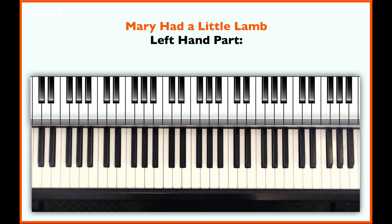Let's move to the left hand. In this piece, there are only two notes in the left hand part: C and G.